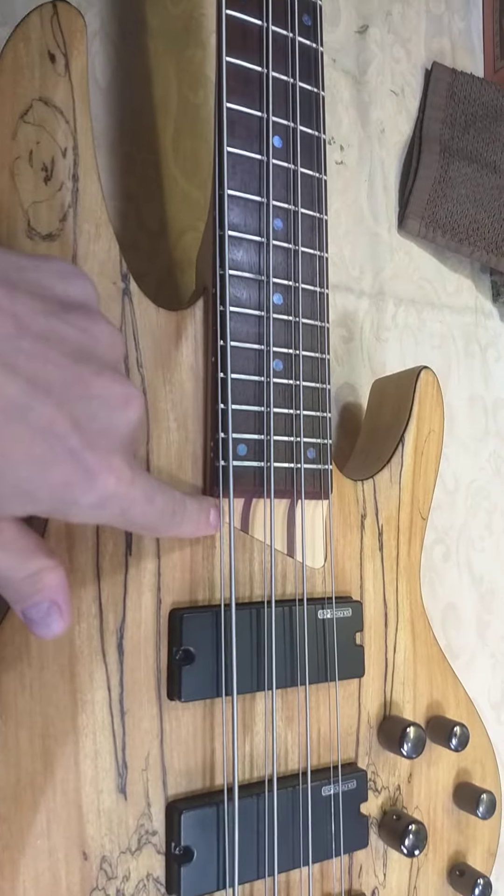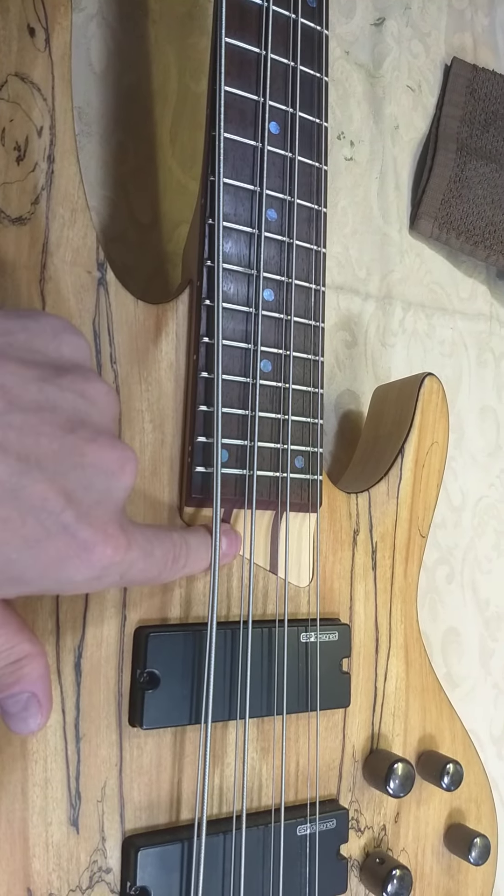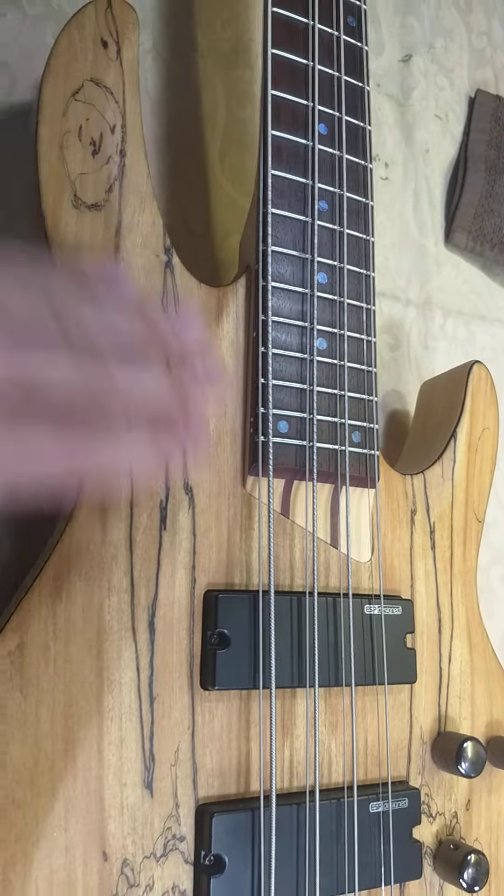It's actually got a bolt-on neck, and nice design. I love the bass. Eight-string bass, as you can see.